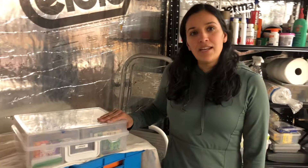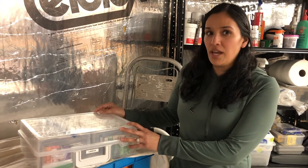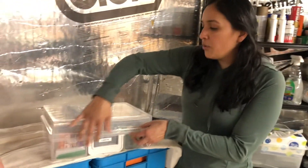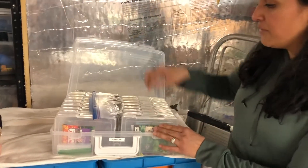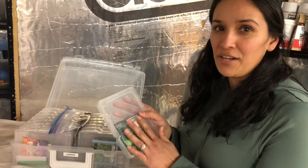This is a fun little project that I did. I just went to the local craft store and this is actually a photo storage box. Within this outer box you have all these individual clear containers, which is awesome because you can see what's inside of them.